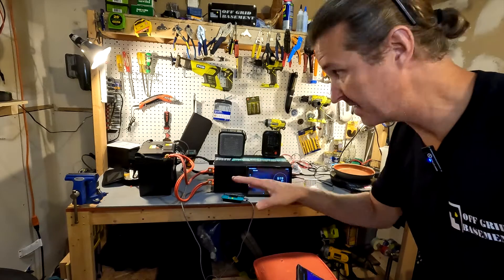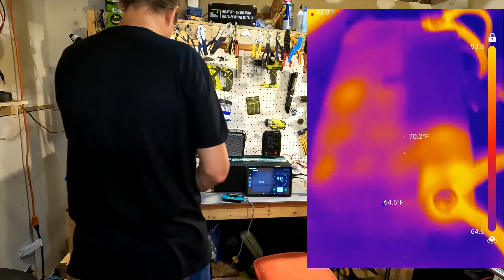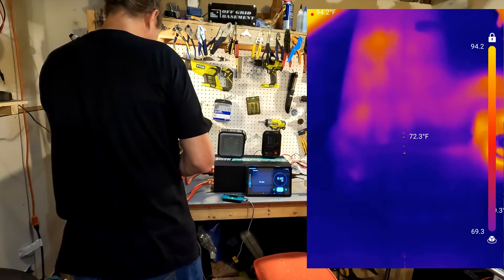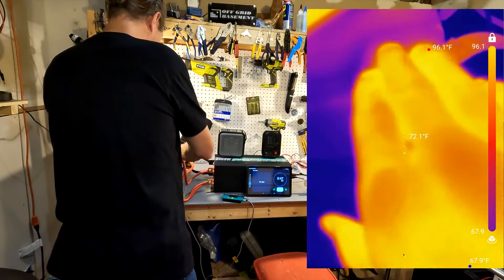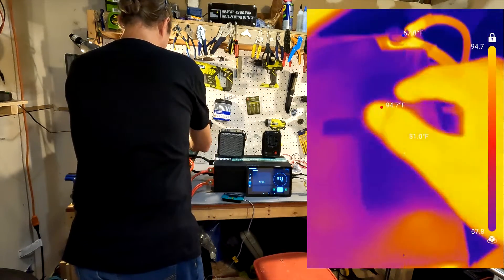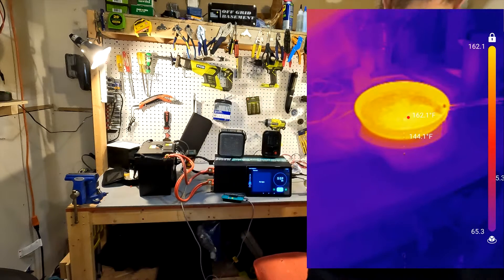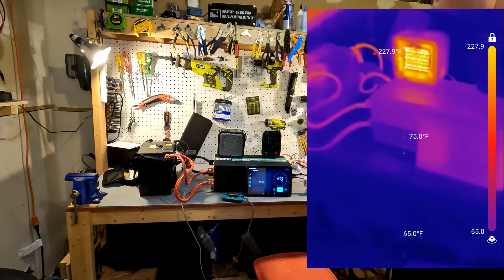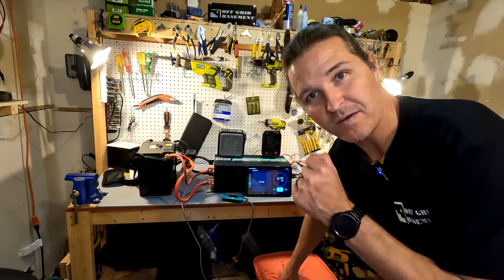After five minutes we do a thermal check on the whole setup. The battery terminals look a little warm - about 94 to 95 degrees - and are just a tad bit warm to the touch, but no big deal. The inverter stays nice and cool. The heaters and the pot on the induction cooktop are hot as expected. Everything looks hot where we want it hot and cool where we want it cool.